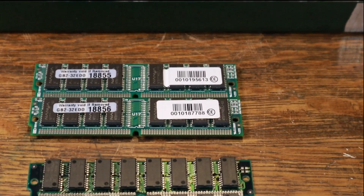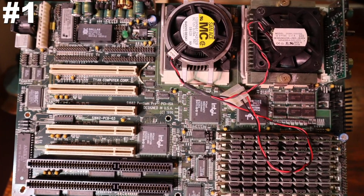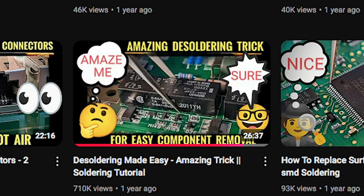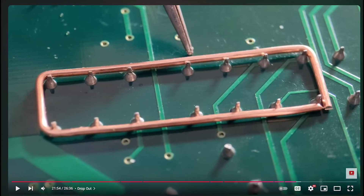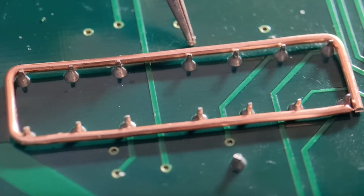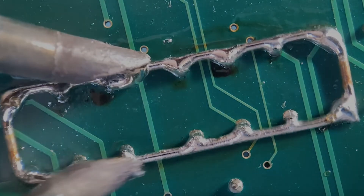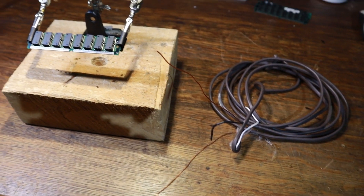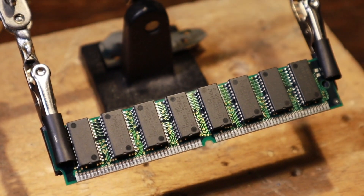I decided to save the 32 megabyte modules because I want to fix that dual Pentium Pro. Have you seen the Mr. Solderfix video? He has this technique where he takes copper wire, wraps it around multiple legs of an IC, uses solder and two soldering irons, and the part falls down. If you don't have a hot air rework station, then all you need is some copper wire and, as I found out, one soldering iron.